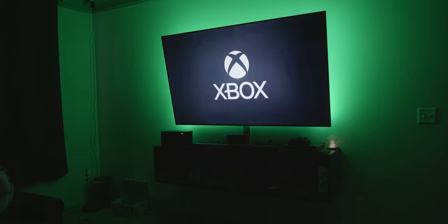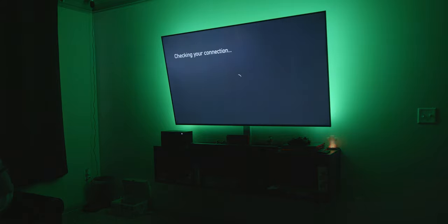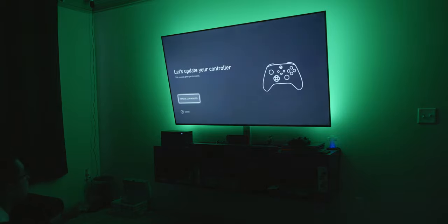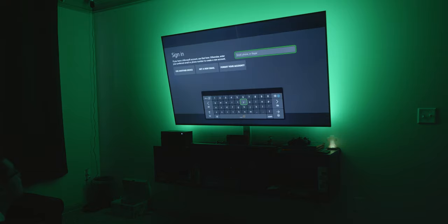Very clean — they went away with the green and mainly went with a black style. I really like that. We're going to skip the phone setup for now. We are all set up — let's start the update. It's a 4 GB update, nothing too crazy. I like the fact that they added the functionality to do setup through the Xbox mobile app, which is really nice. The update just finished; now let's update the controller as well. The controller update is done.